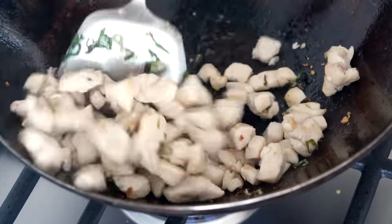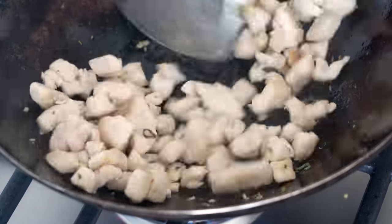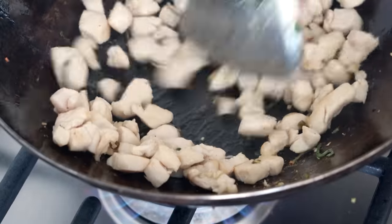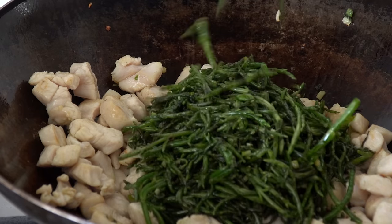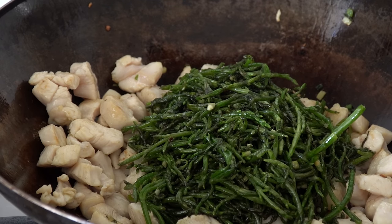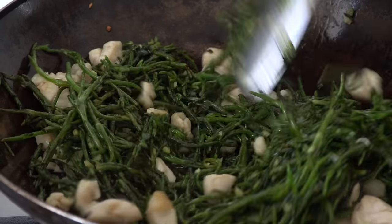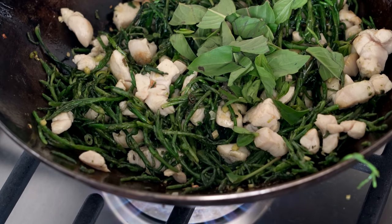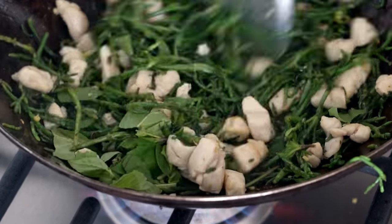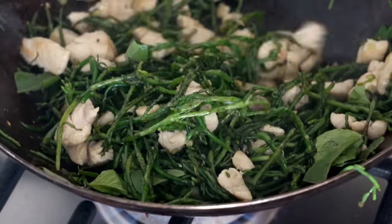Really any meat could be used here — chicken thighs, ground pork, ground lamb, lots of different options. Once the chicken's cooked, return the vegetables back to the wok with the chicken and toss everything together, including that ripped-up Thai basil. You just want to stir-fry everything together for a minute or so, and then you can turn off the heat.